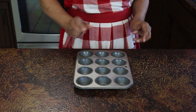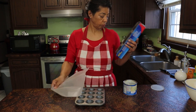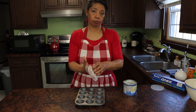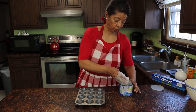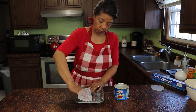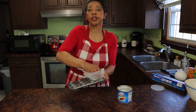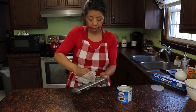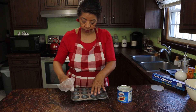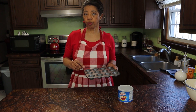Then it's time to grease my muffin tins. I always use Crisco shortening — I've just used that since I was a girl at home. That's what my mom used so that's what I use today. I grease them very very thoroughly because I really want to make sure those muffins don't stick. I like to use wax paper to cover my fingers to grease the pans, and I am greasing it very carefully because I don't have any muffin liners.